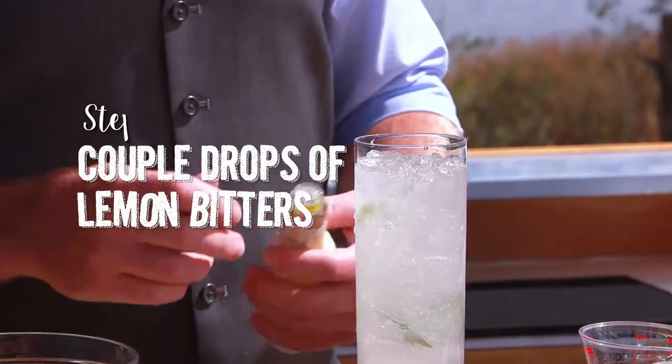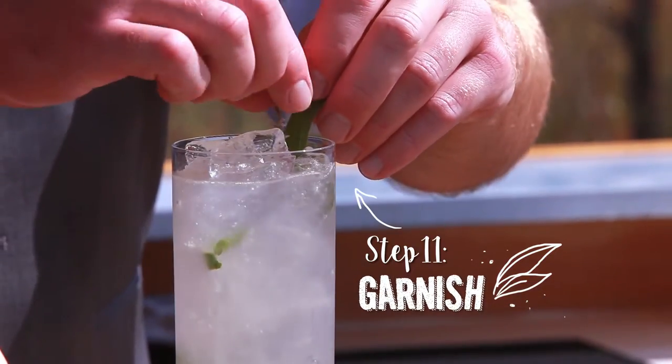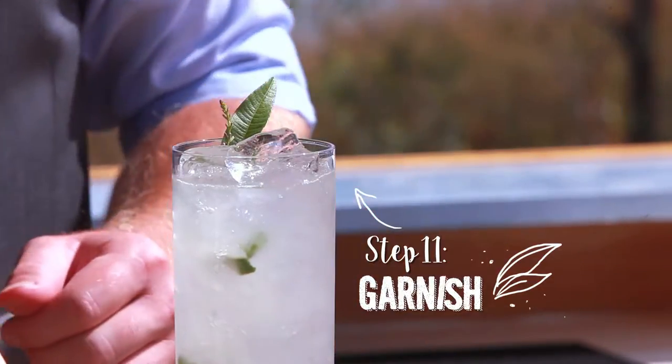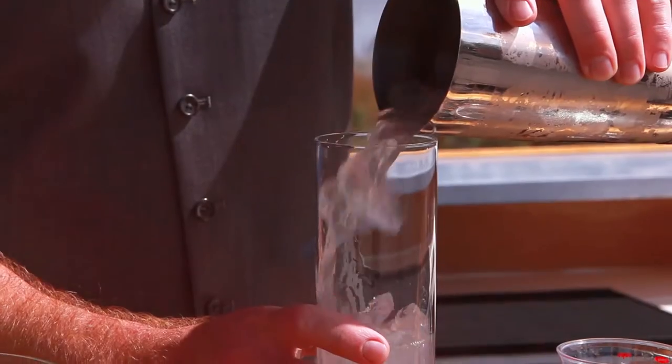And our finishing touch: lemon bitters. And our garnish — a little lemon verbena leaf and verbena flower on there. And that's our garden cocktail, also known as a very big twist on a mojito. Cheers!